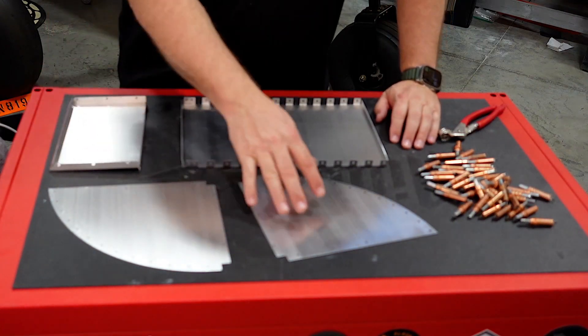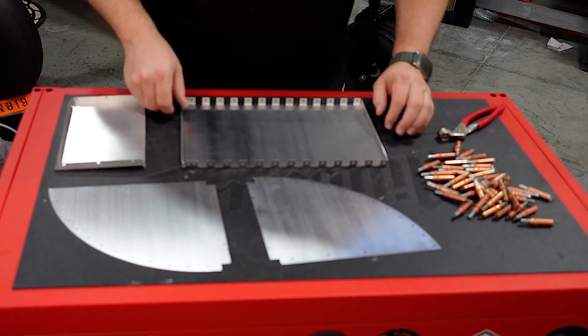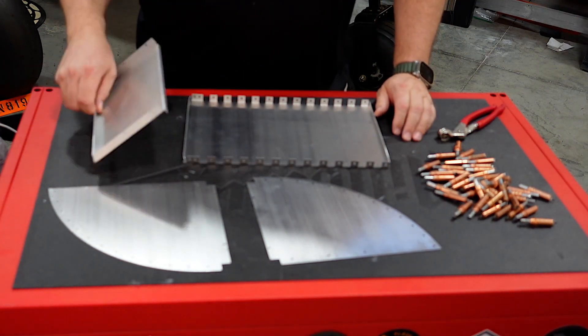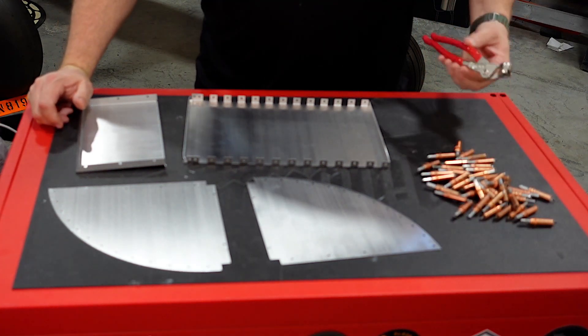To get started, you're going to need the four pieces provided in the kit, which consists of the two curved sides, the large flat piece with the tabs, and the end piece. You're also going to need some copper Clicos and your Clico pliers.